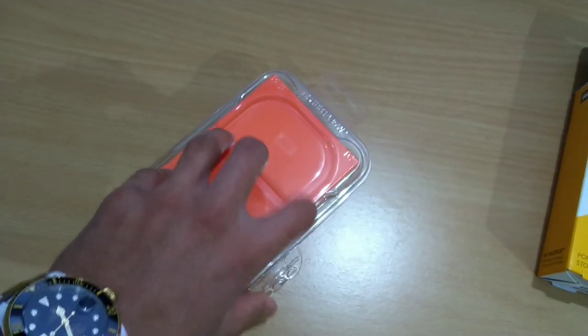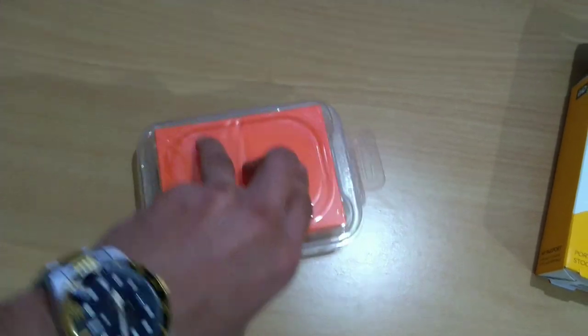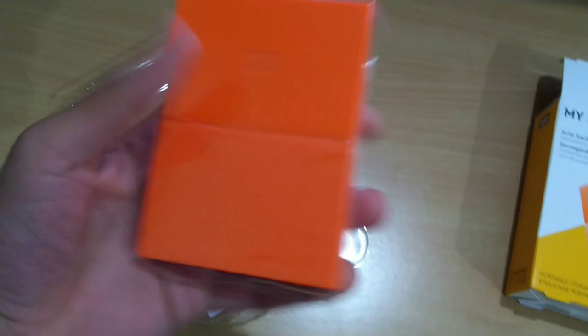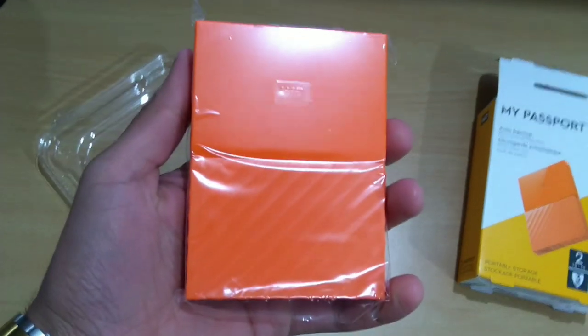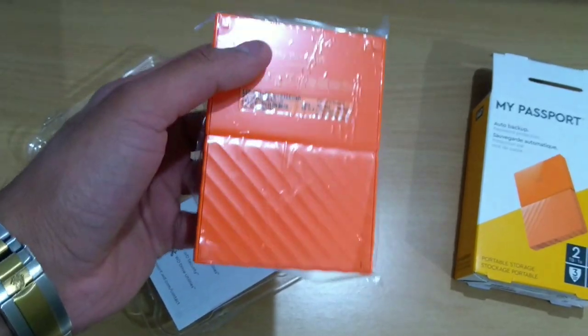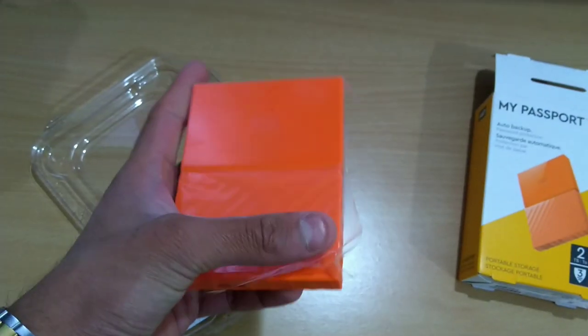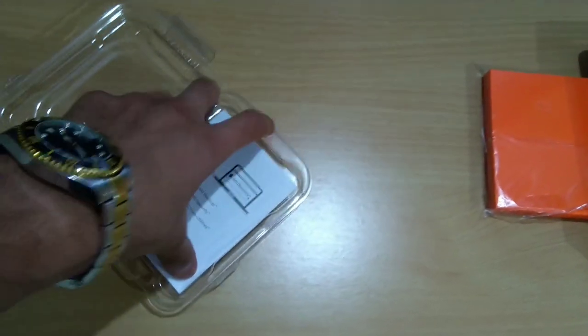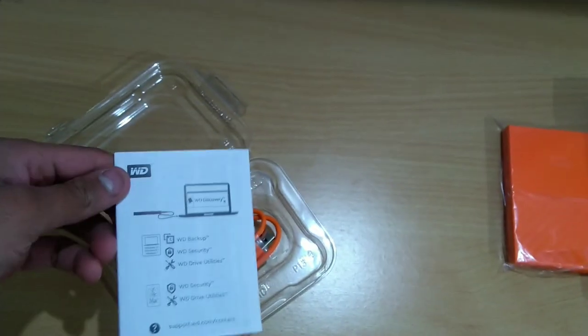Let me get this opened up — this is the real deal, the hard disk, it's amazing. Orange color, bright and vibrant. Let's set this aside for a moment and look inside the box.